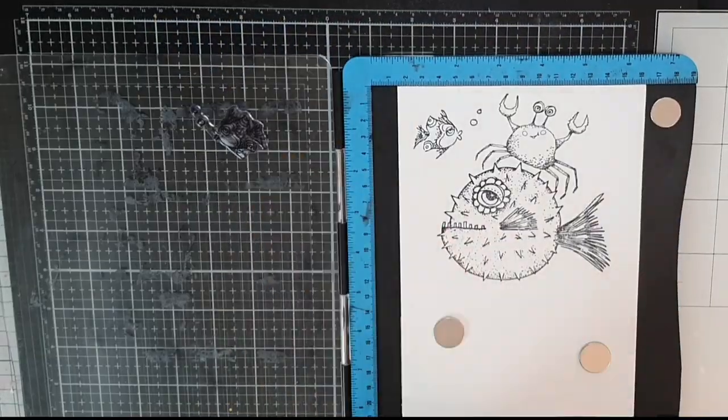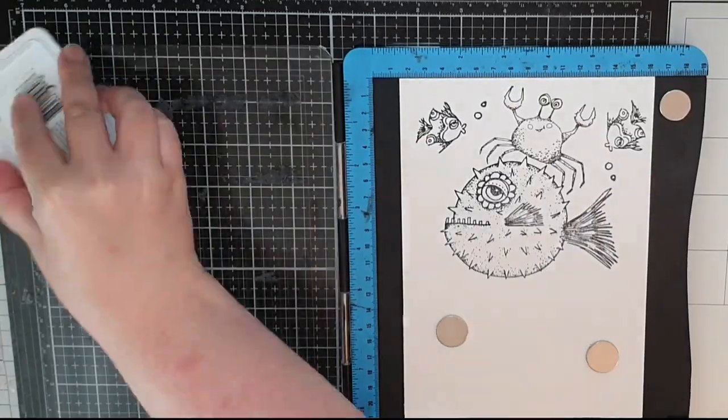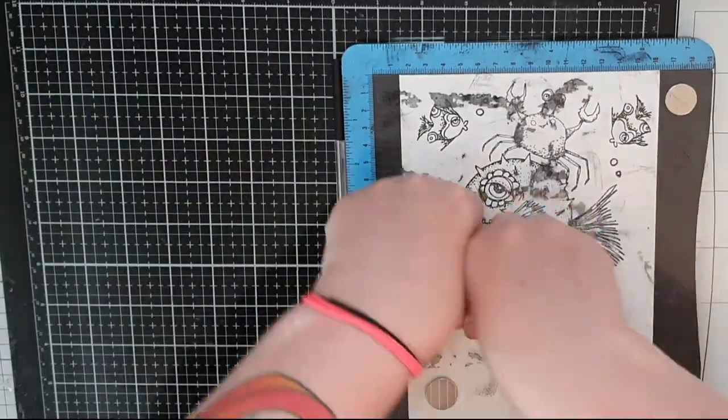Then I stamp these small fishes — I stamp many more off camera because I might need a whole crew of fishes.